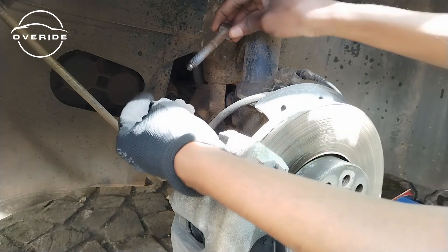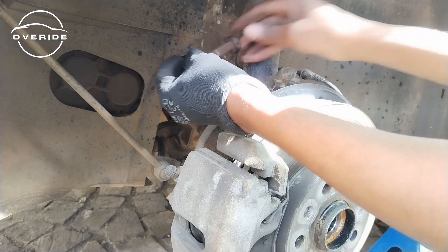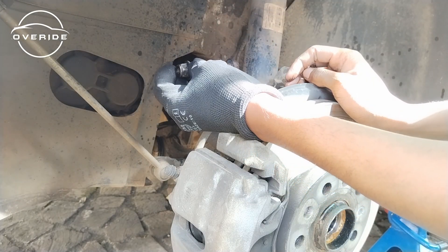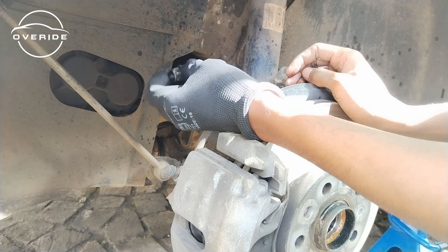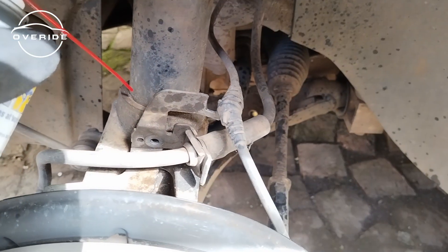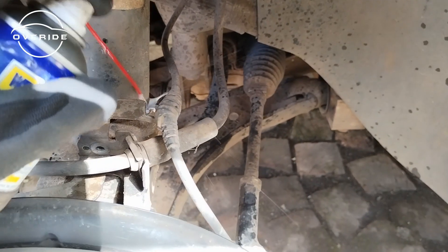These are out, so I'm going to put this back on here, minding the direction in which it was facing — it was facing this side. Another thing I'm going to do is spray WD-40 on this shock so that it slides out a little bit easier if it gives me a hard time.